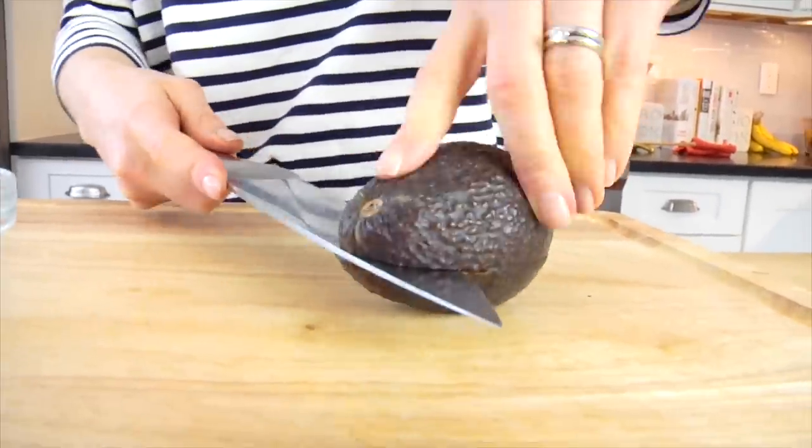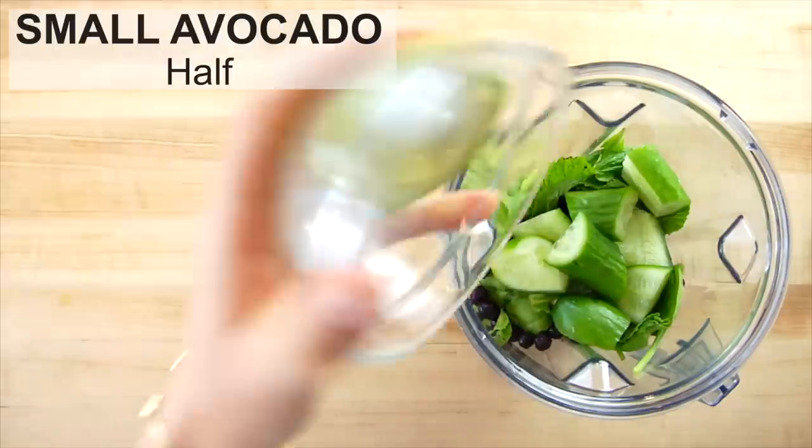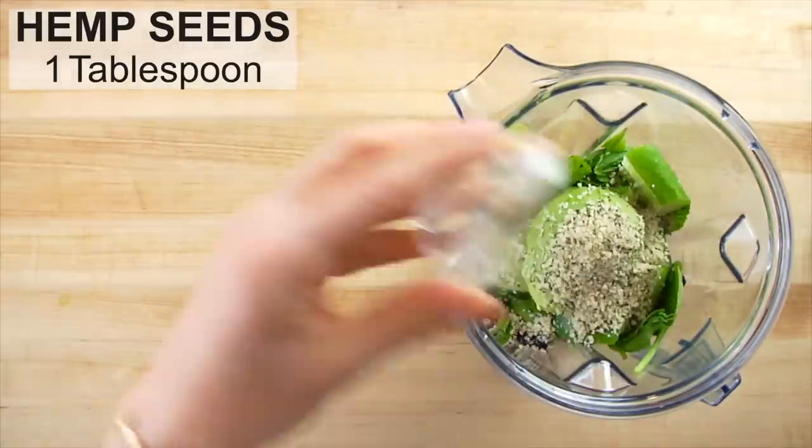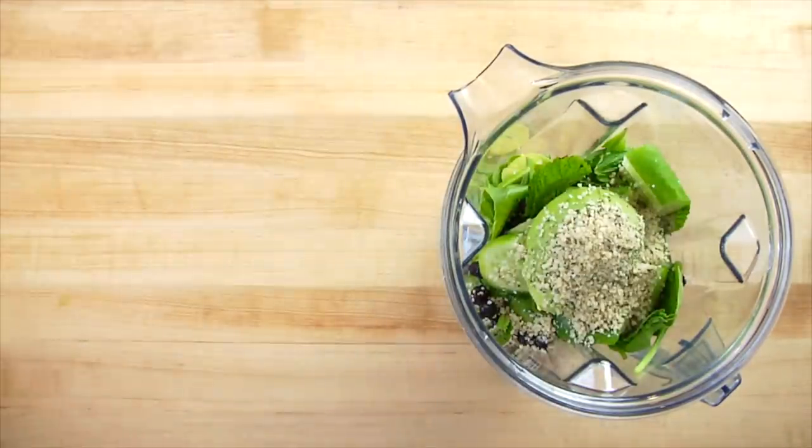So I recommend that you do not peel the cucumber before getting it into the smoothie. Then I've got half of a small avocado and one tablespoon of hemp seeds, which could also be flax seeds or even chia seeds. Both of these ingredients are adding a nice dose of omega-3 fatty acids into the smoothie, and these are the good fats — the fats that we want to be adding more and more of into our diets.